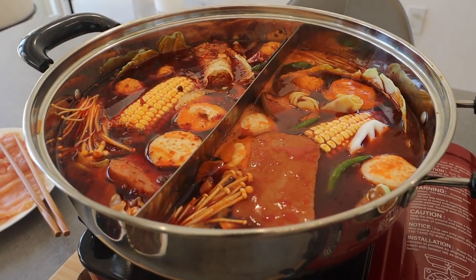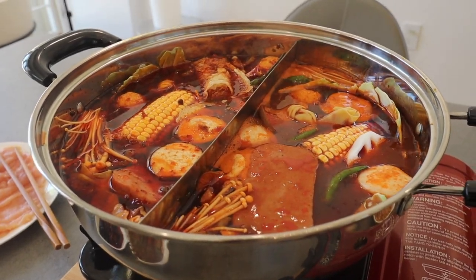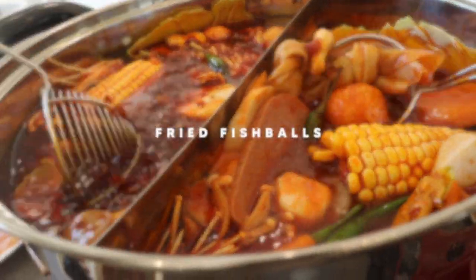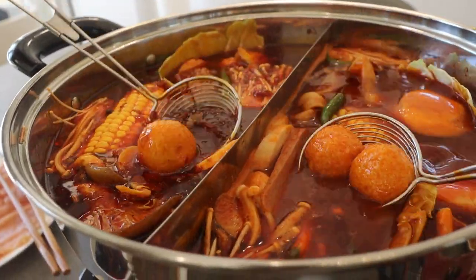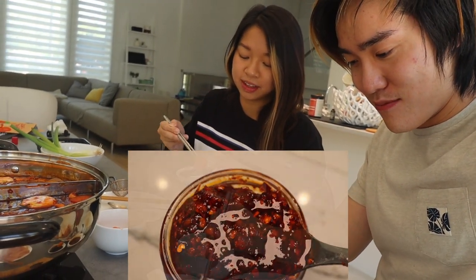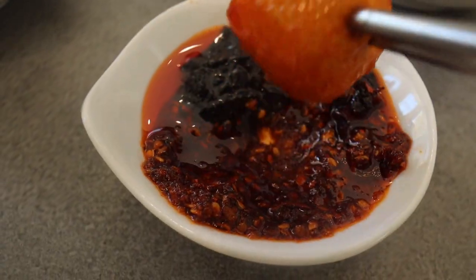Our first round of hot pot is done cooking. Got our little nets to grab stuff. I'm going to try to find the fish ball. I found two! I found a single fish ball. Let's try his sauce first — I'm going to dip it in the hot oil. Cheers. Oh man, that actually works really well with the hot oil.